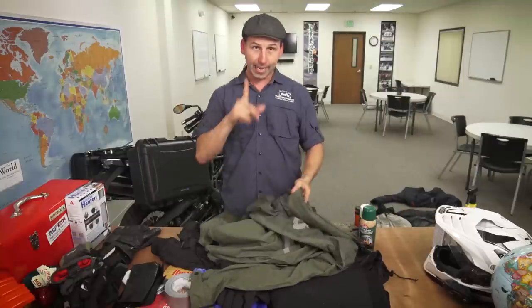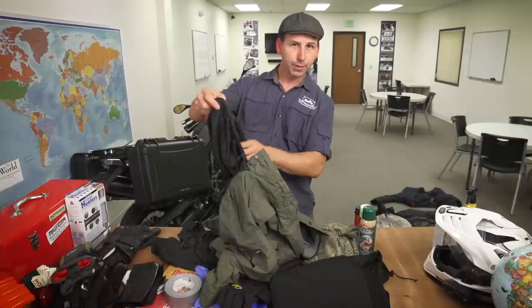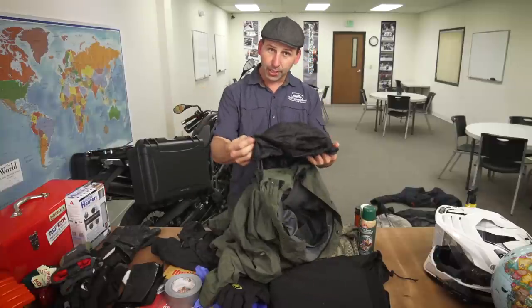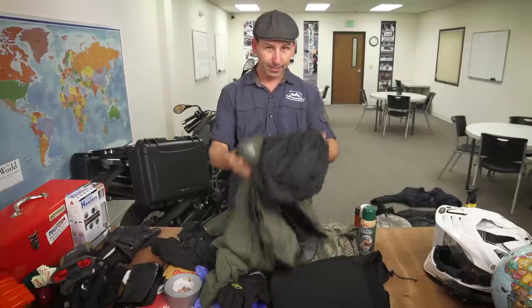You've got to have a rain jacket. One little tip about rain jackets: some have hoods and some don't. If you have the hood, you can run it up into your helmet so that the water doesn't run down your back — one more layer of protection.